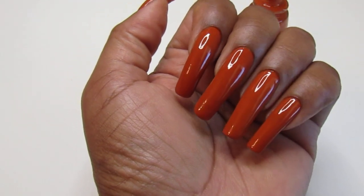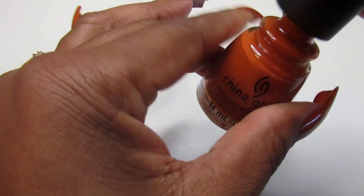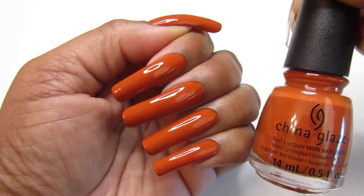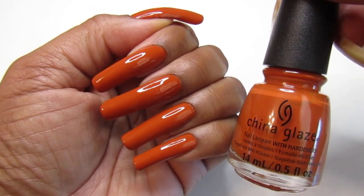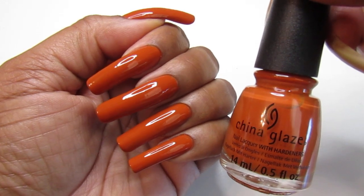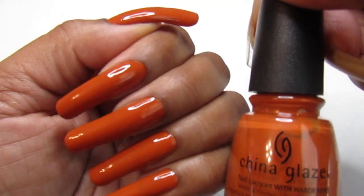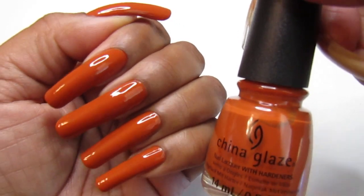Spice to Meet You by China Glaze — and you guys saw this was a one-coater on my pretty long nails. Not as long, but to some of you it might seem long. I got a comment asking how I manage with long nails — for one thing, these are not long for me. I work with children and I don't have any issues with them.